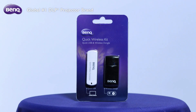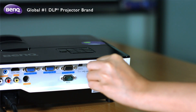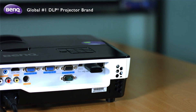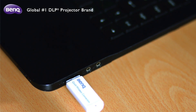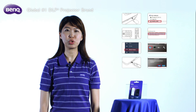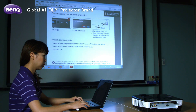The Quick Wireless Connection USB is designed to help you set up a wireless presentation in a snap. There is absolutely no need to install any software on your notebook. Just insert the wireless dongle into your projector and the Quick Wireless Connection USB into your notebook, and follow eight easy setup steps to begin seamless control of the projector for all your business presentations. Being able to present wirelessly has many perks.